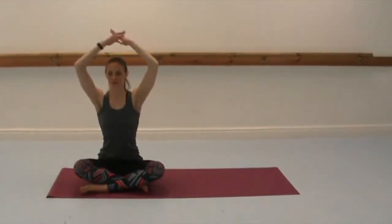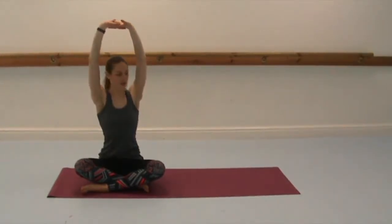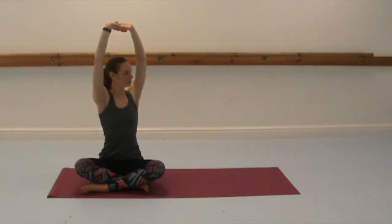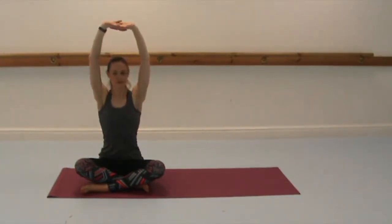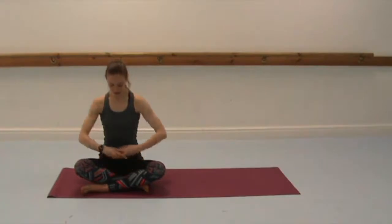Inhale to lift both arms, circling them up. Interlace the fingers and then press the palms up towards the ceiling, and then twist to your right. Think about the twist being around the waist and really draw the abdominals in and up, so it's the muscles that are making the twist happen. Bring yourselves back to centre and bring the arms down in front of you. Uncross.